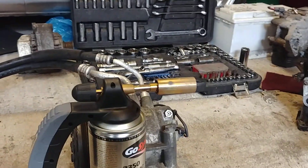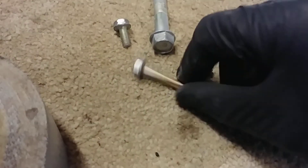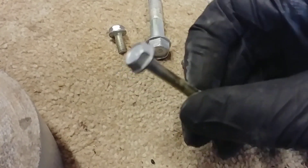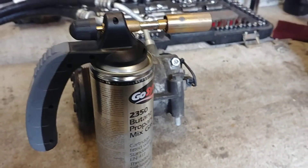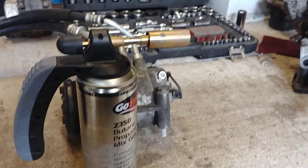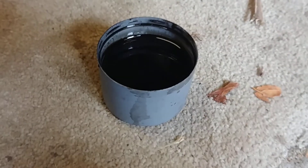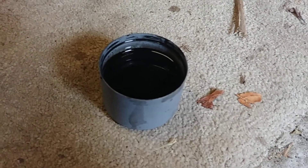Just a quick video on some hot bluing of some bolts. They've been glass bead blasted to give them a nice clean surface, and a quick dunk in thinners just to remove any dust. What we're going to do now is fire up this old blowtorch, get them glowing cherry red, and then dunk them in some really well-used diesel oil — that's going to give the best results.